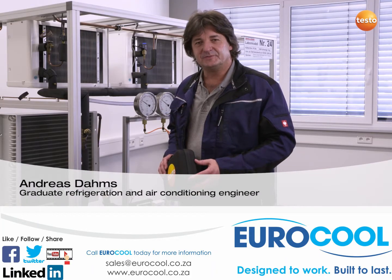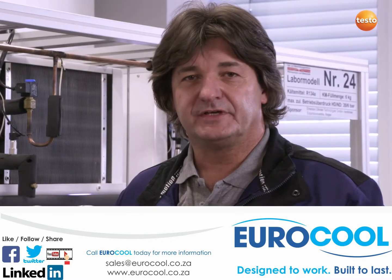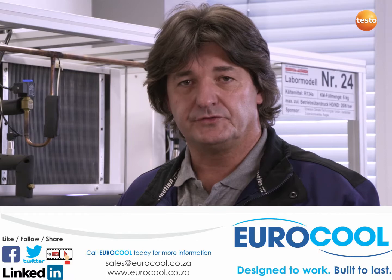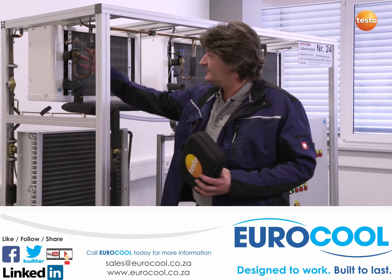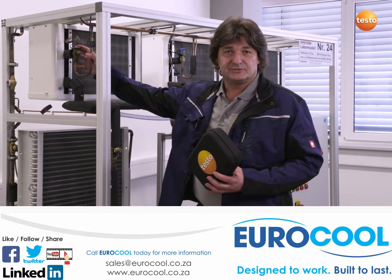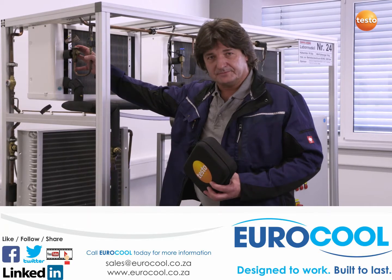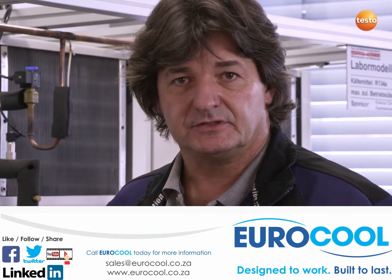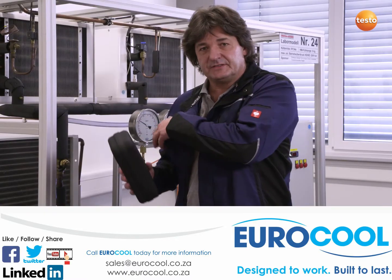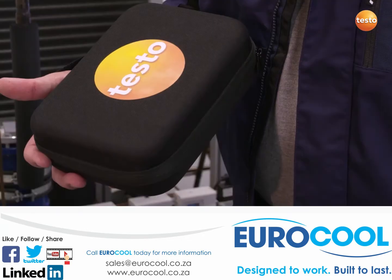Hello, my name is Andreas Dams. I have previously shown you measuring technology from Testo in practice. As a refrigeration and air conditioning engineer, I frequently have to carry out inspections of refrigeration systems. Today I will be using the Testo Smart Probes refrigeration set on this test system to carry out current measurements of superheating and subcooling. I am interested to see whether the set will make my daily work easier, in particular whether it transmits and stores the measuring values straight to my smartphone.